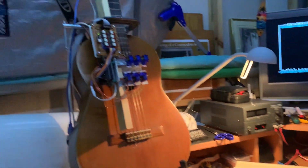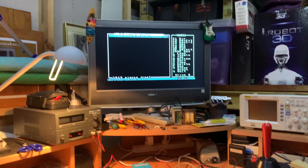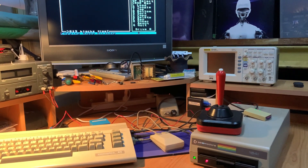Over to the robot guitar. I haven't even got the fast load cartridge installed, so this copying may take a while.